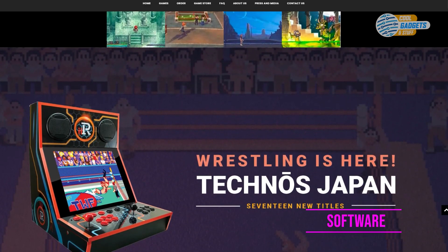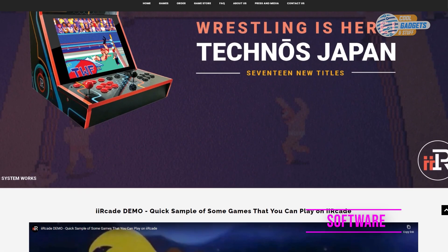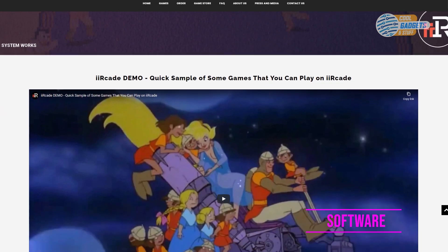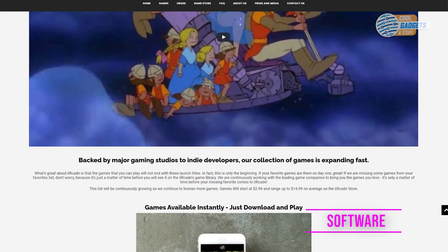Being a connected machine comes with a ton of benefits, most of which are pretty easy to figure out. Just to be clear though, only one of the games I have found so far has online play — that game is Bomb Squad. As more games are added, especially newer ones, we could see more online content becoming available.